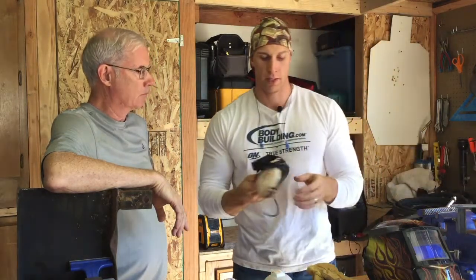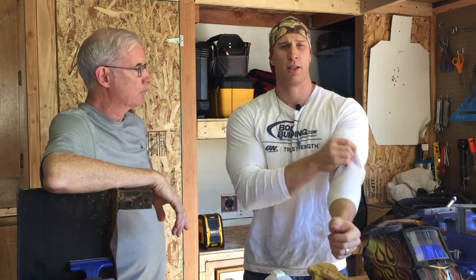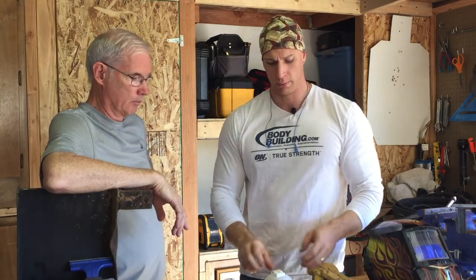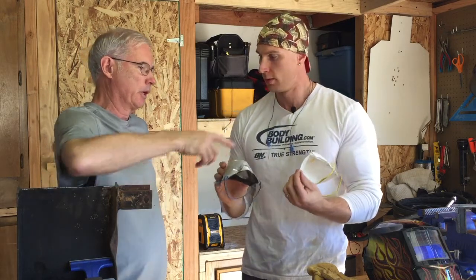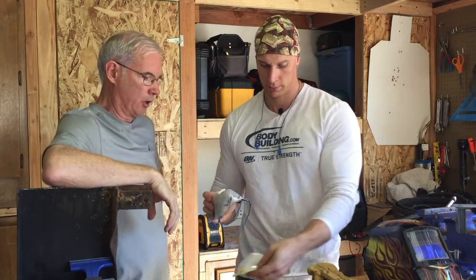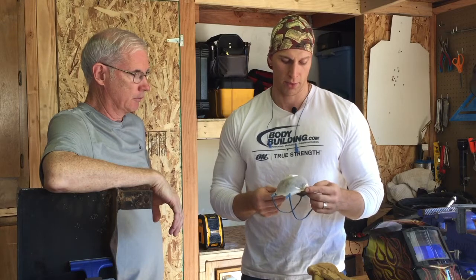Earplugs - I like these. I also have over-the-ear style, but those you can't really wear with the welding helmet. The most important thing I've found for doing any type of cutting or even welding is you get a lot of fumes and a lot of dust buildup. I wear a particulate mask, and you can see the color difference - these are not cheap particle masks. They're actually pretty strong capacity, the second or third step up.